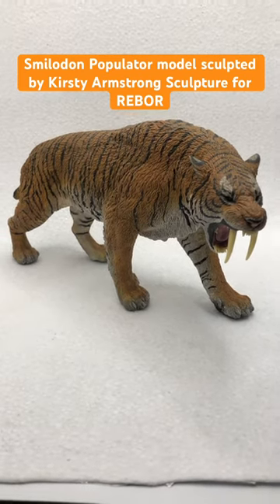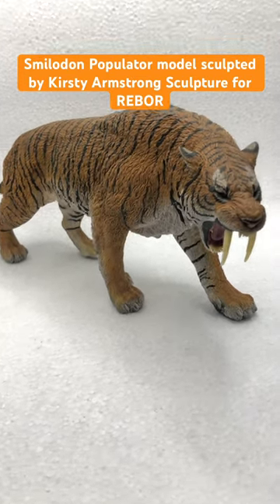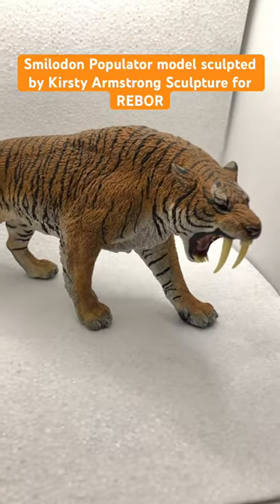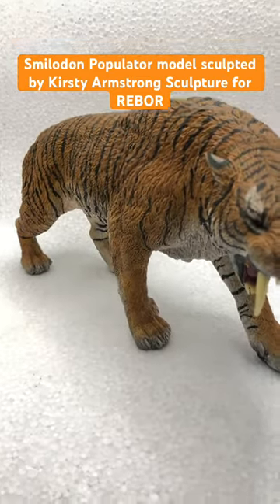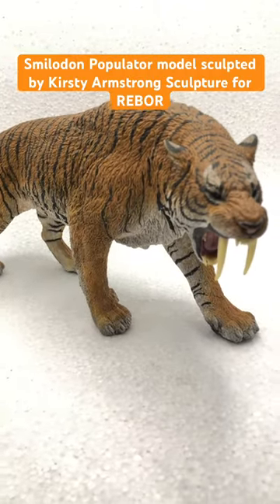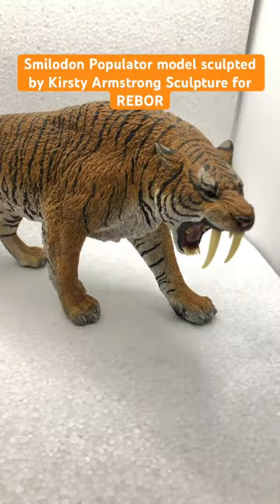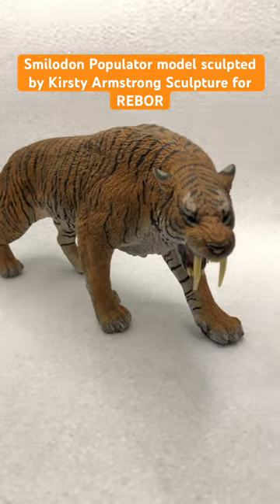Hi, this is the Year of the Tiger Smilodon Populator figurine that I sculpted for Rebore. They're a UK-based, or London-based, figurine collectible company and producer. Everything Dinosaur are the official UK suppliers of this.